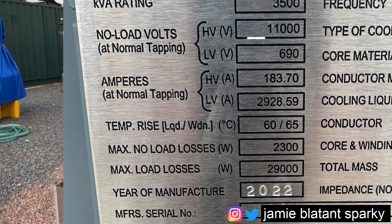690 volts might not be what you're expecting normally in the UK, but this engine has a 690 volt alternator on it, and rather than get the alternator replaced they've had a transformer wound to suit. What is interesting is below we've got the amps: for 183 amps on the HV side we get nearly 3,000 amps on the LV side. That is why transformers exist for distribution - you get to use much smaller HV cables at high voltage taking less amps, which you can then bump back up to a decent LV amperage. Next you've got the temperature rise, and then the max no-load losses and max load losses in watts.